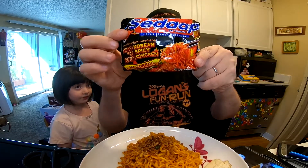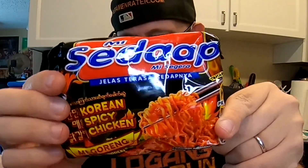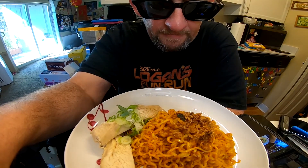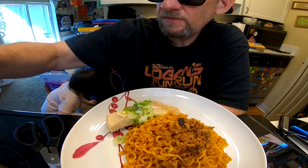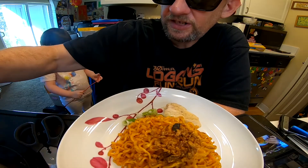We've got spicy Korean noodle — it's a Mika ring version. Here's what it looks like, all fancy and rotating. First off, we are not eating the chicken, so bye-bye chicken, goodbye chicken.